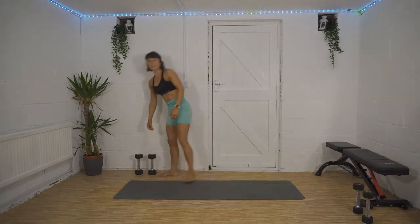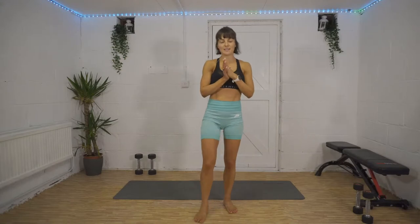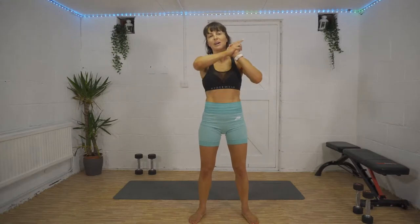We made it! Yay! Well done, guys. Make sure you take a bit of time to stretch out so you're not aching later on tomorrow. Rehydrate, refuel, and have a wonderful day. I'll see you soon for another one — thanks, guys, bye!